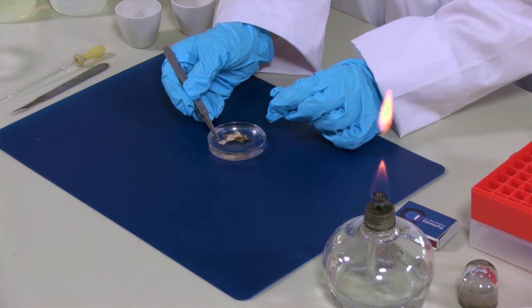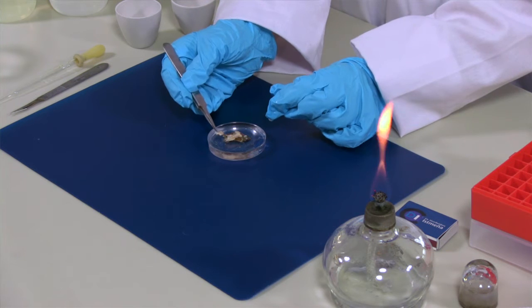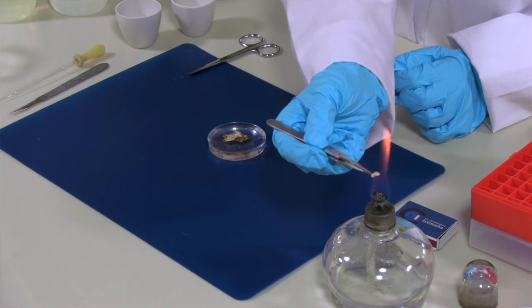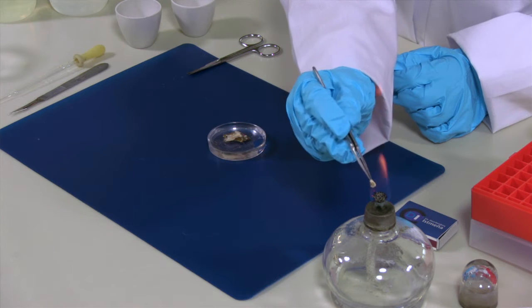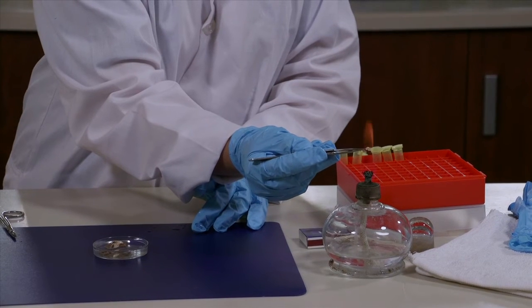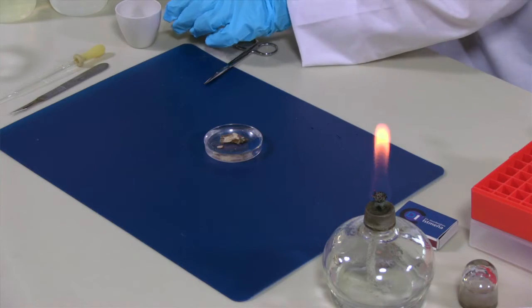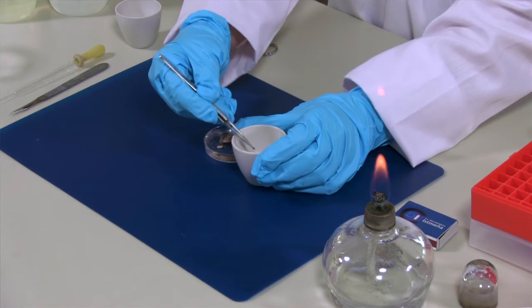Now I'm going to take this piece and burn it in an ethanol lamp. You have to burn it until it gets dark. So now that it's burned, I'm going to put it inside this crucible.